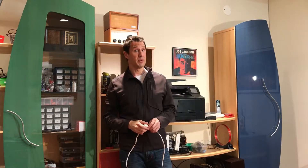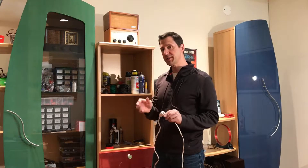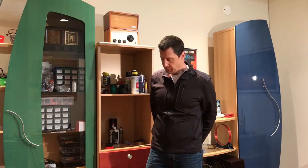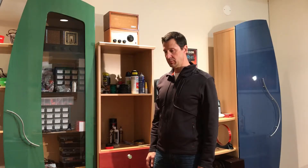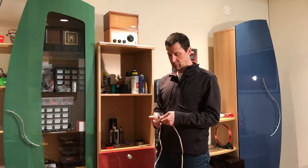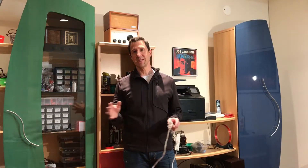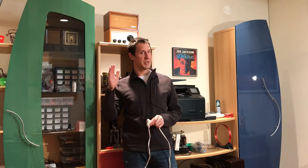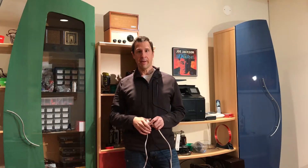There you go — you can hear a big improvement, so the FM amplifier definitely works. I want to show you something interesting: you would think that as soon as you disconnected the amplifier the signal would degrade again, but the capacitors within the little kit are actually holding the charge pretty well. You can hear the amplifier sort of fading out as the charge within it dies down. I thought that was very interesting.